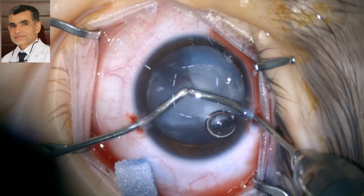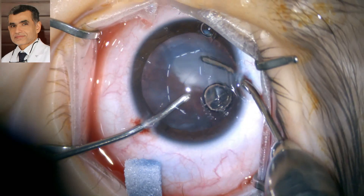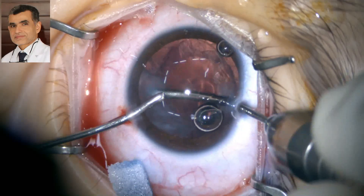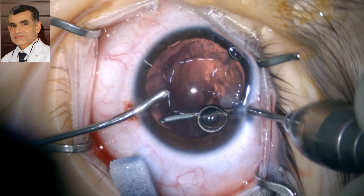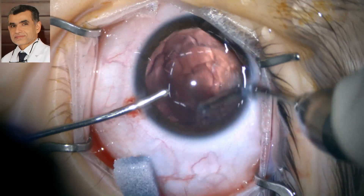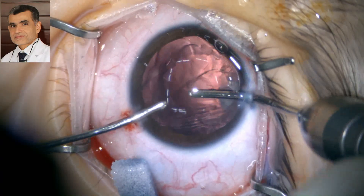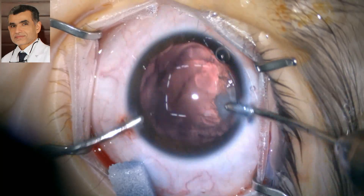Manual irrigation-aspiration was used to aspirate the lens matter. No phacoemulsification is needed in children, as we all know. It takes a few minutes to aspirate all the lens matter. In children we have to be very meticulous in removing all the lens matter and performing capsular polish to prevent opacification of the capsule — it will happen, but at least we try to minimize it as much as possible.